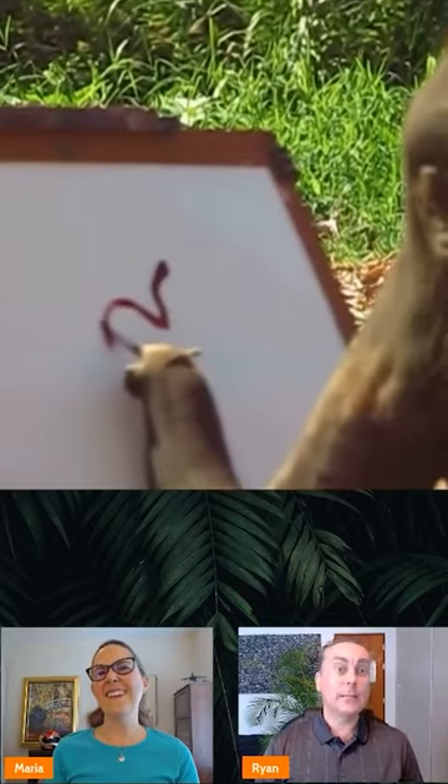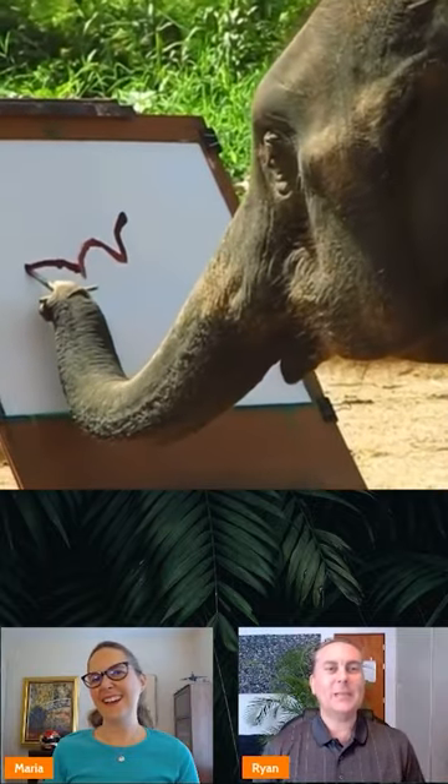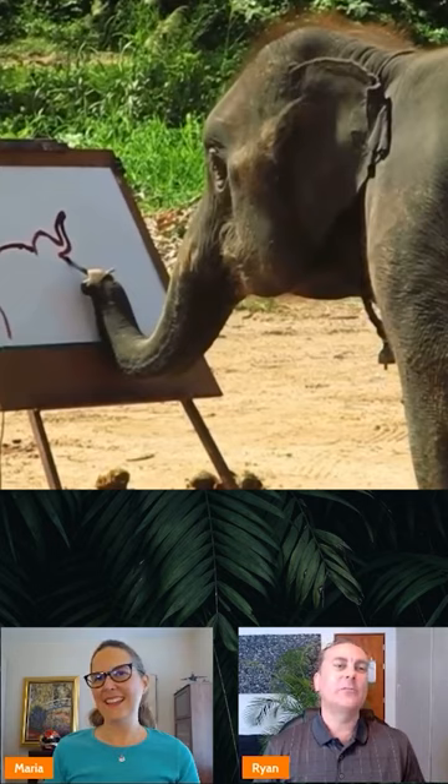Look at this guy. This clip's a little bit long everybody, but you just have to watch the whole thing. It just gets more and more impressive as you go along, because it's like, oh he's gonna draw — oh, he's drawing an elephant. That's cute.